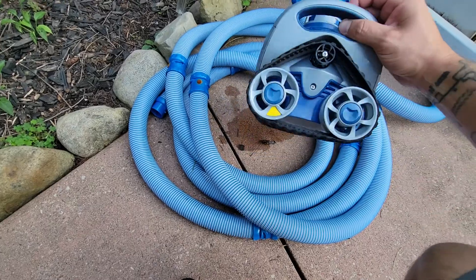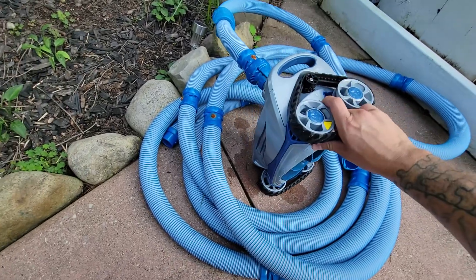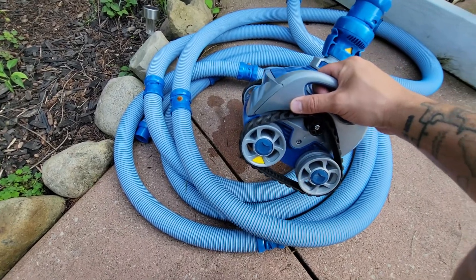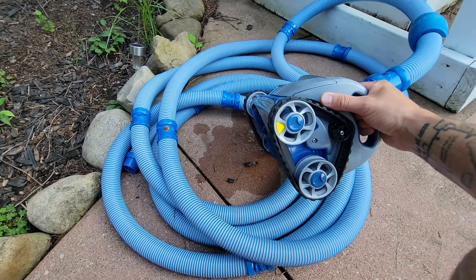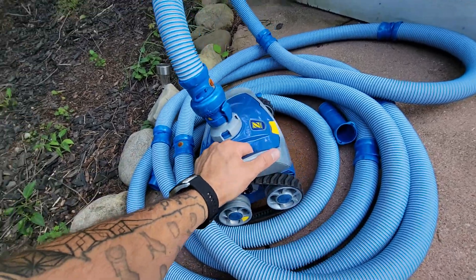I previously bought one that had two wheels. Every time you put it in the pool, it would end up on its side, upside down. Nothing to keep it stabilized, so it just sucked. That was probably 150 bucks. So I went out and shelled out a little bit more, read good reviews on it — under 300 bucks — and it works wonders.